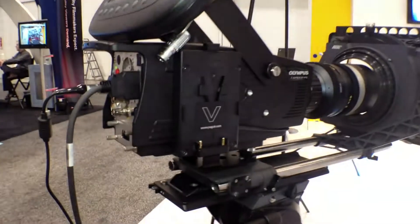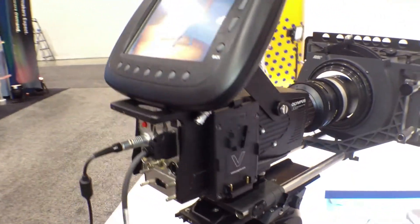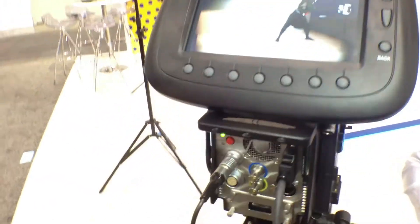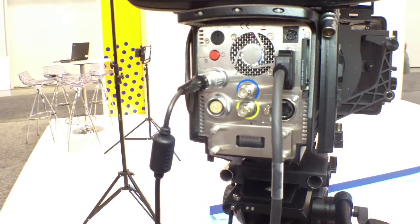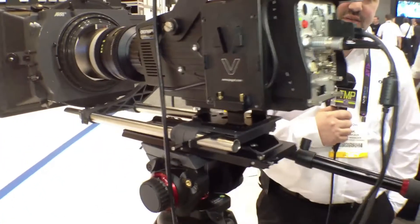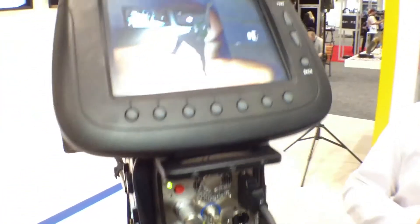Our real claim to fame is our CDU — our control display unit. The control display unit makes it exceptionally easy to capture your shot, review the shot, crop what you need, save it and move on to the next. No adjustments are needed in between shots. Nothing is required and anybody can do it. So within minutes you can set up a camera, take a shot and move on to your next one.